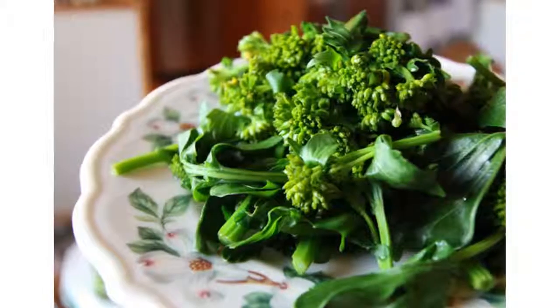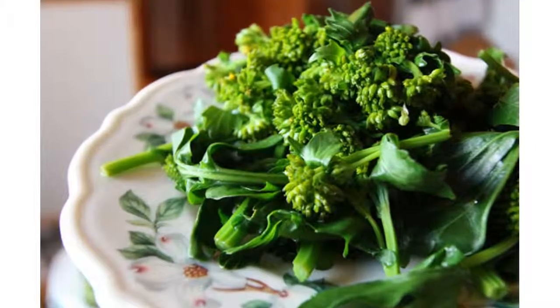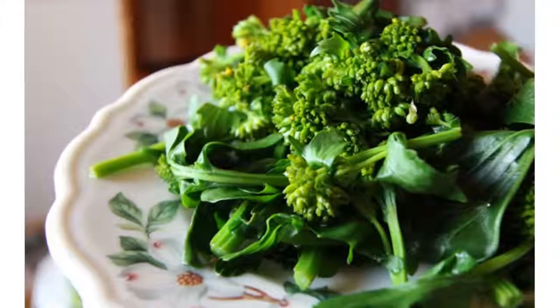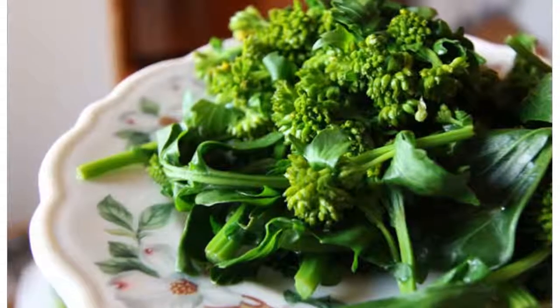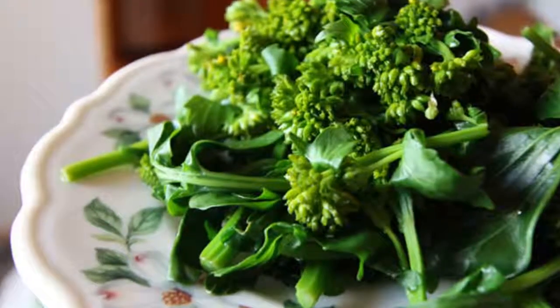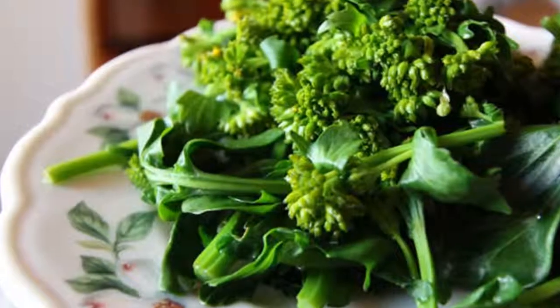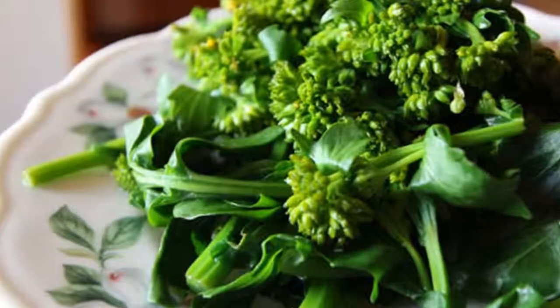A spring favorite in the edible food forest is common wintercress, Barbarea vulgaris. Another name for wintercress is yellow rocket, evocative of its many tiny yellow blooms covering a cone-shaped flower head. Yellow rocket is a mustard, native to Eurasia, that was introduced long ago and today is found across North America.